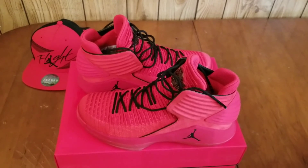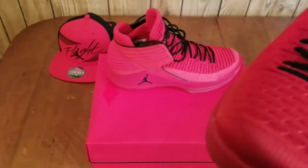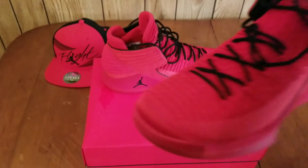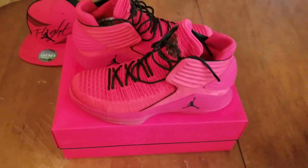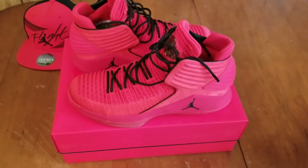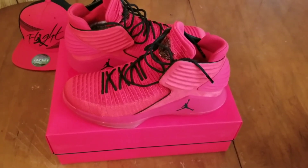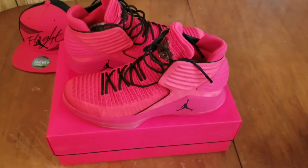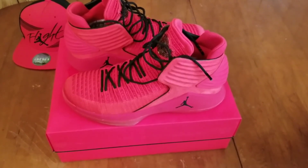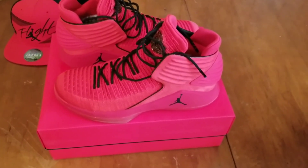Looks-wise, this shoe looks dope. I don't know if it looks better than my Air Jordan 31s — I just got it and I think it's going to have to grow on me. But this is my rant for the Air Jordan 32 — I was a little disappointed because they said it was suede and I thought it was going to be that soft suede. This is nubuck, which is tougher.